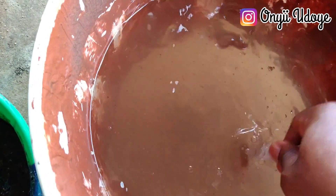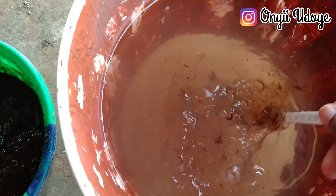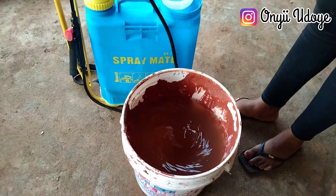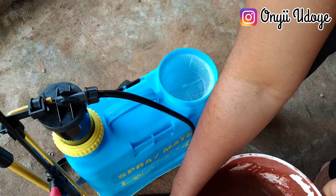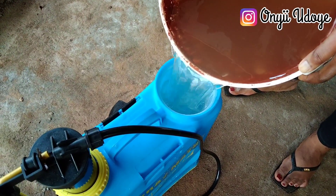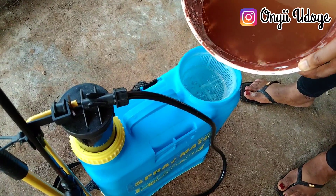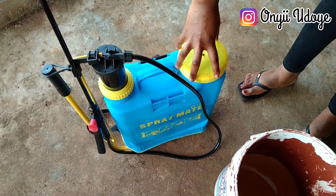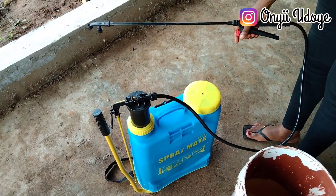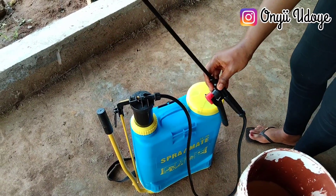Put the IMO inside the water and mix it thoroughly. After mixing, get your pump sprayer — that white thing is the filter. Turn the mixture into the pump sprayer through the filter, as this helps filter out particles so they don't block the sprayer mouth. The pump sprayer is highly needed in this process; it will help spray the IMO across the entire pen.